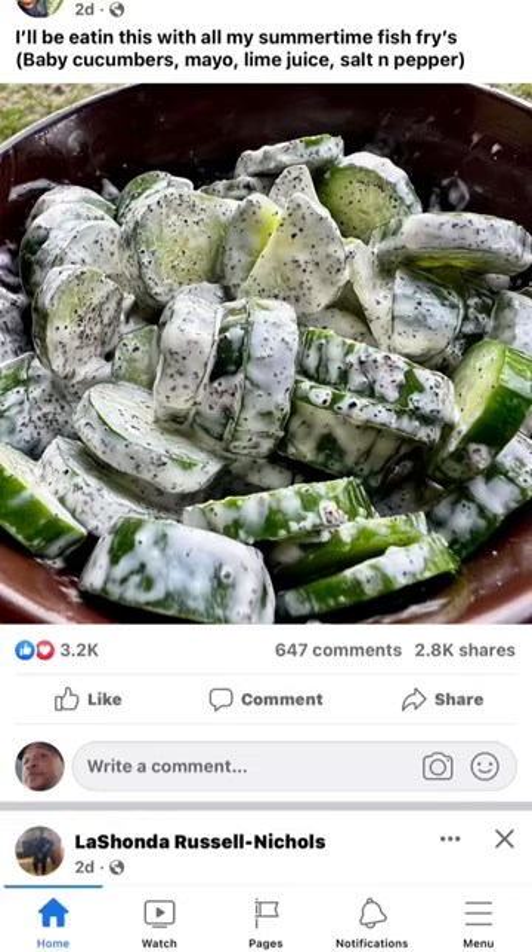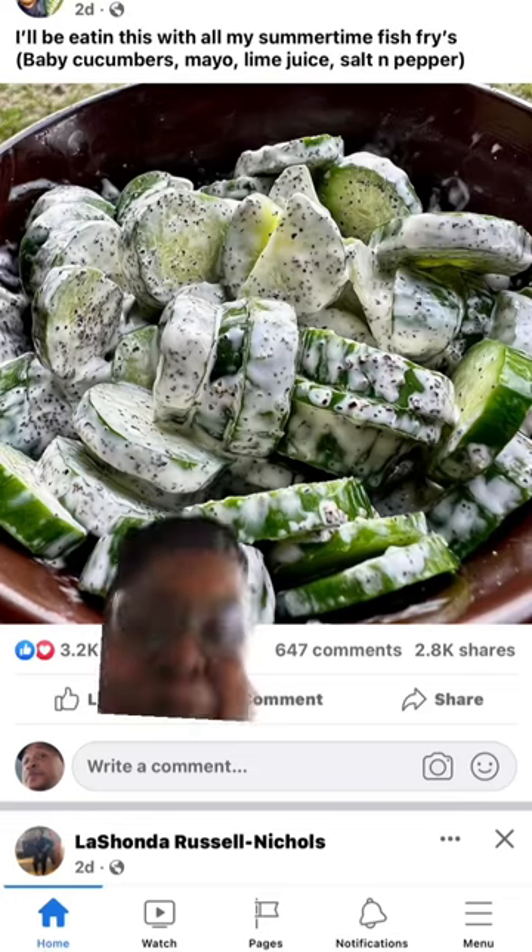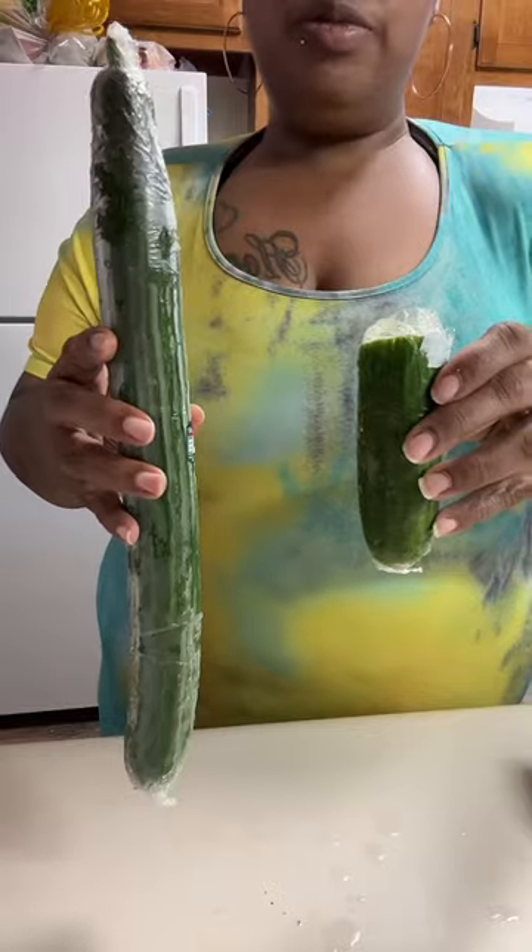What up, good people! So I came across this recipe on Facebook for a cucumber salad and I had to try it.